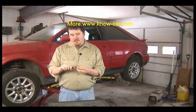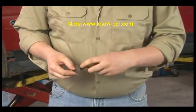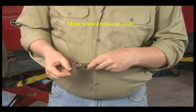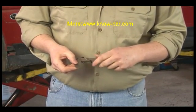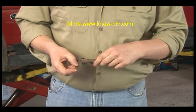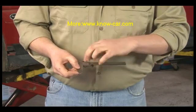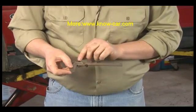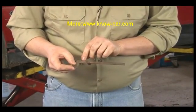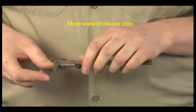The vernier caliper gets its name from the fact that it uses a vernier scale. The typical vernier caliper has large increments. In the case of this caliper, it's in inches, and on the primary scale you have inches, eighth inches, quarter inches, and the smallest increment is a sixteenth of an inch. On the vernier scale up above, this breaks the incrementation down to one-twenty-eighth of an inch.